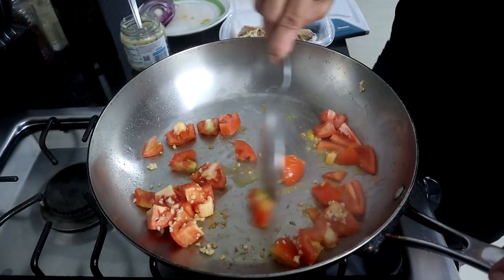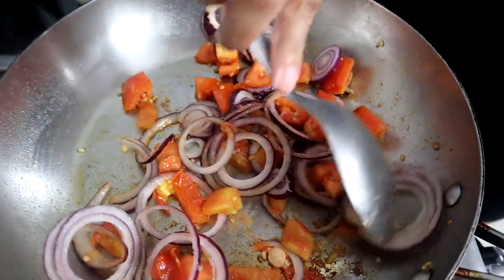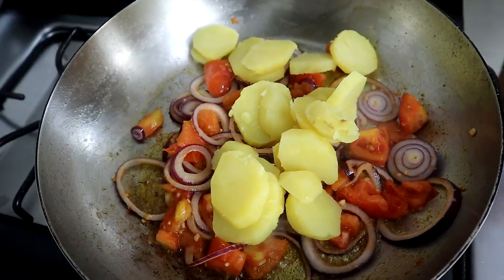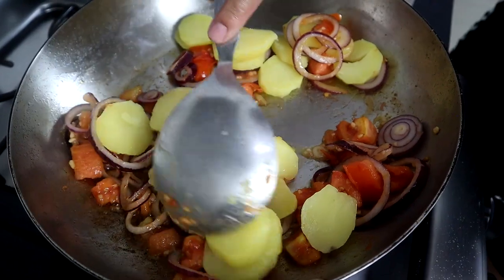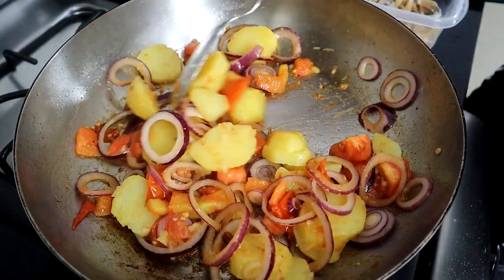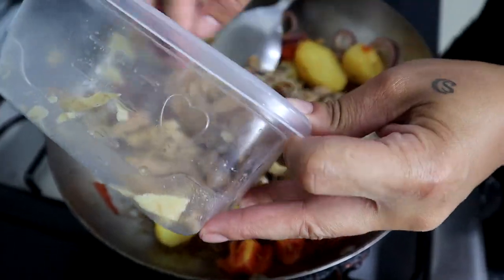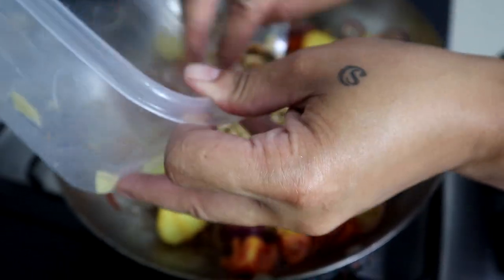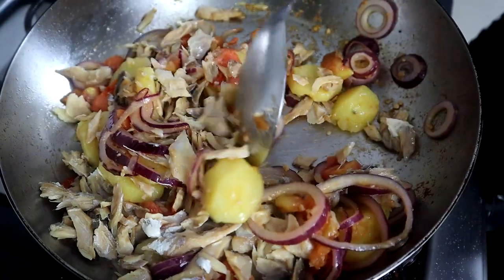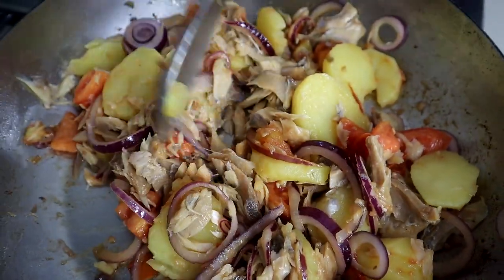Now I'm going to add the potatoes. Some people add tomato paste because they like a little red color, but since we already have tomatoes I get a nice coral color — I don't add tomato paste. Now I'll add my bacalao. At the end you can taste it and if you want add a little sazon completo, which I like. If you feel it already has enough salt, skip the sazon. We're going to leave this to cook for about one to two minutes.